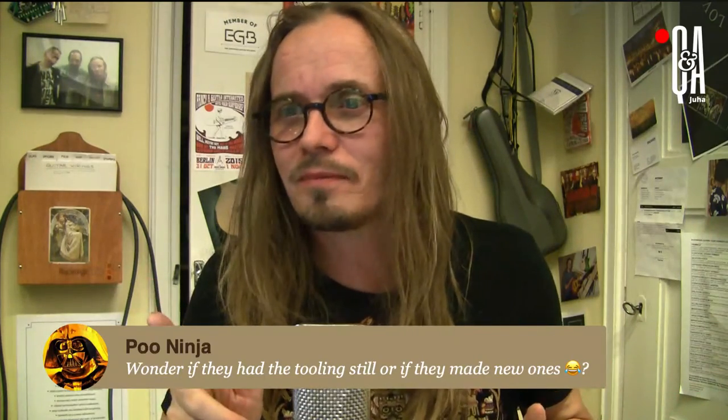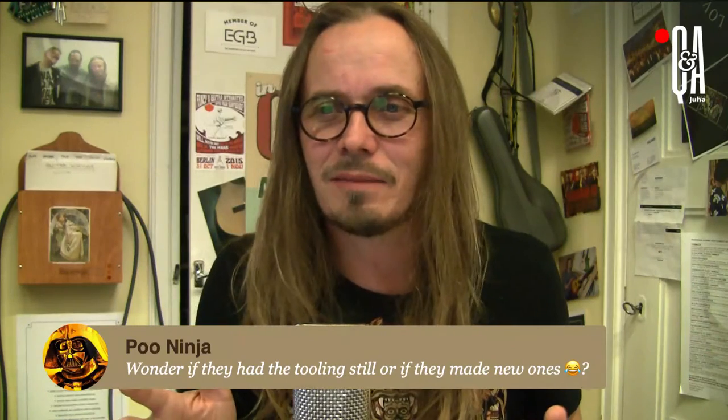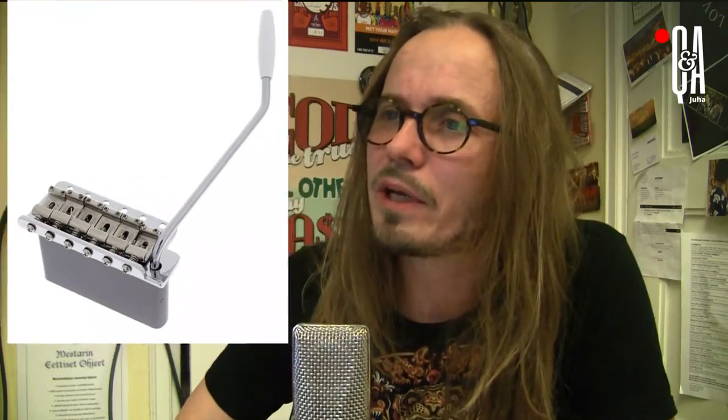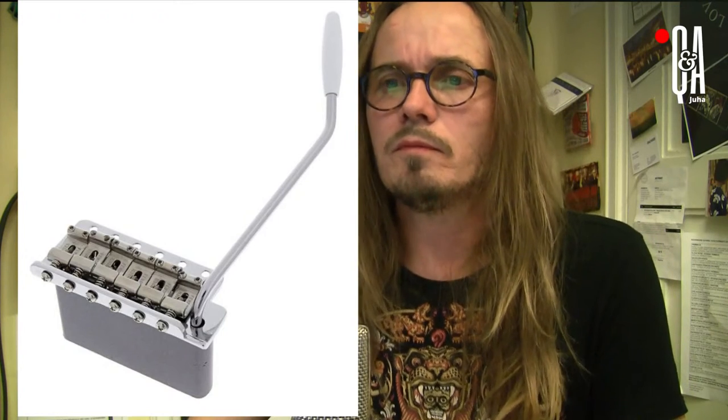Let's go to Stratocaster, and again we'll stick to the archetype. What is the archetype Strat vibrato? Well, I consider it to be this — the Fender vibrato. This is what was invented in the late 50s, early 60s, and still is represented in its endless reissued vintage reincarnations.